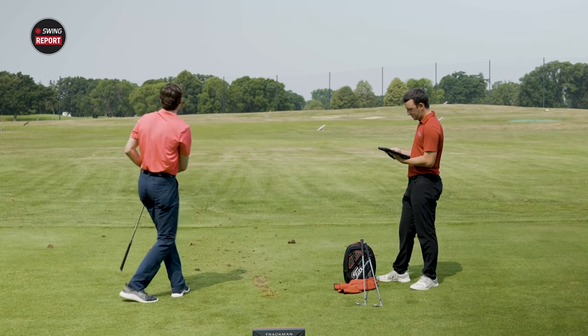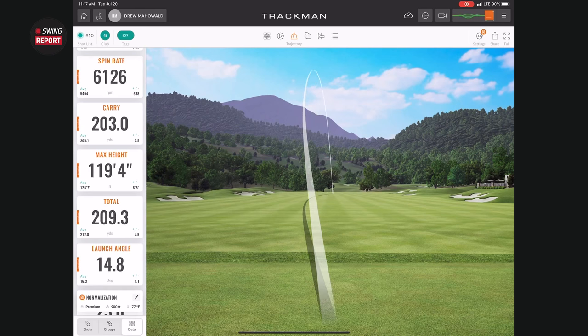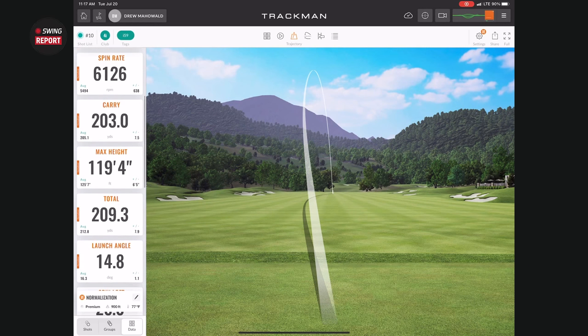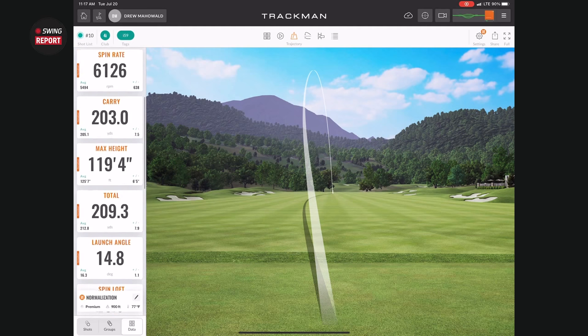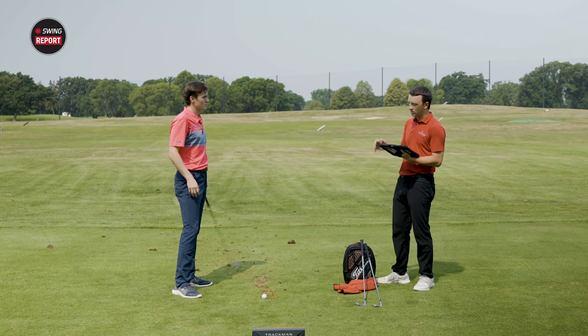That was about a groove thin on the face, but still a pretty impressive flight — piercing through the wind. Hitting it low on the face would generally spike your spin and derail distance, but that one still carried 203 and totaled 210. The ball flight was really nice, and you can clearly work these clubs if you like to flight or shape the ball.